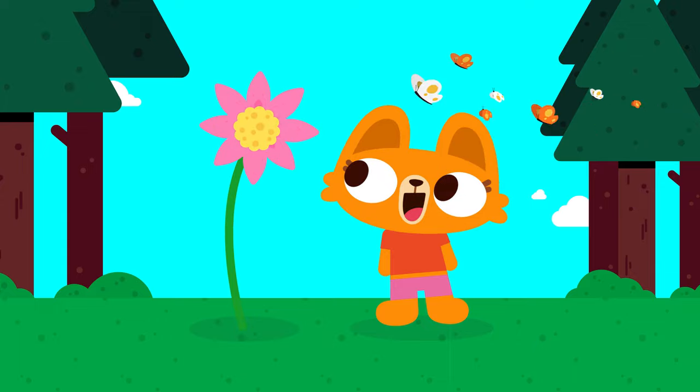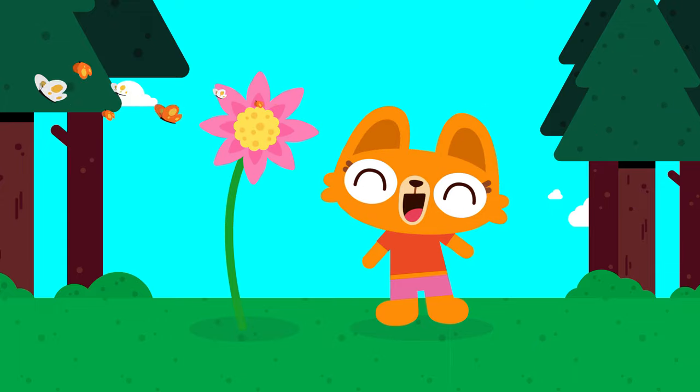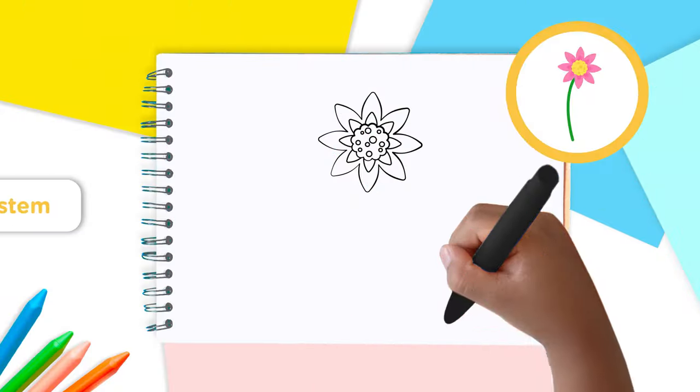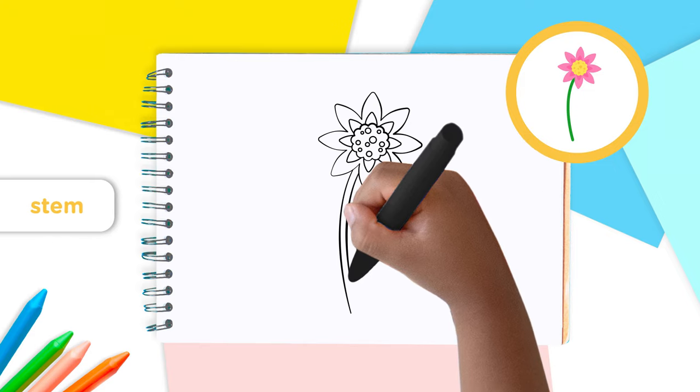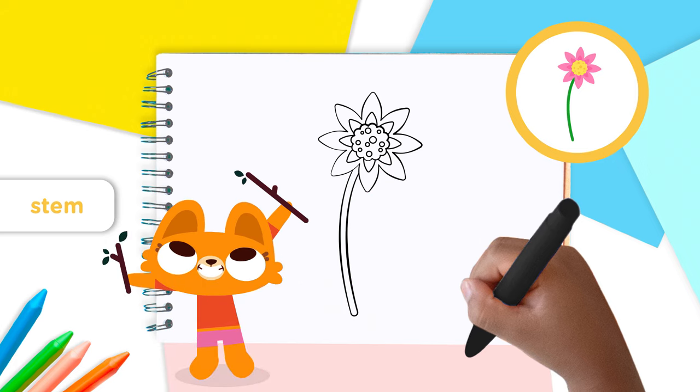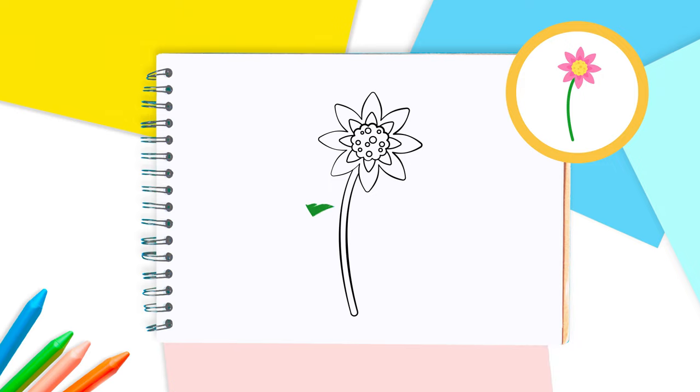Now we need to add a stem to the flower so it grows big. From the bottom of the flower, draw two curved lines down to the ground. Now your flower can drink some water. If you want, you can add some leaves — one on each side at the bottom of the stem — nice and pointy like this.